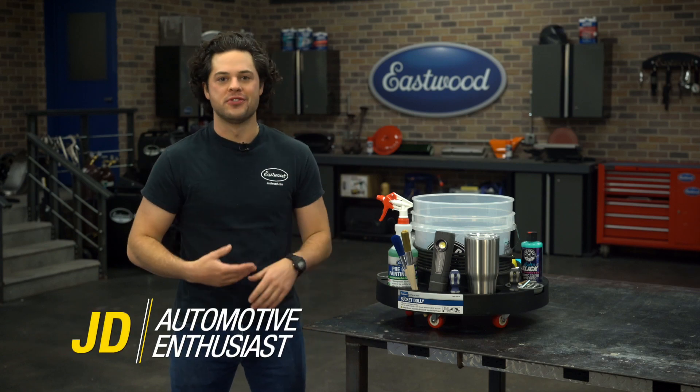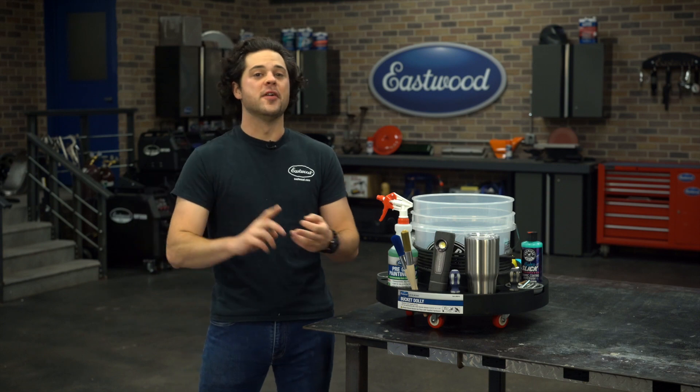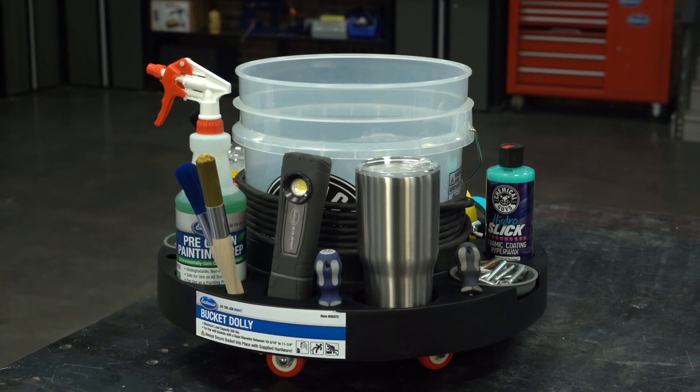Have you ever tried to lift a bucket full of stuff? Of course you have — water when you're detailing, sand if you're blasting, whatever. And they get pretty heavy, right? Enter the Eastwood Bucket Dolly.